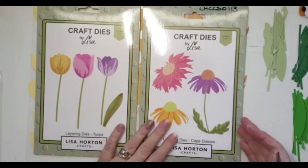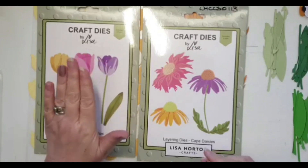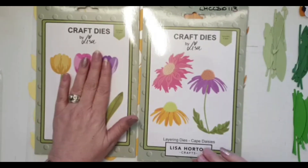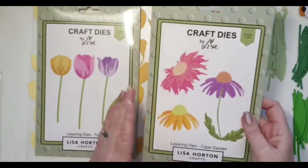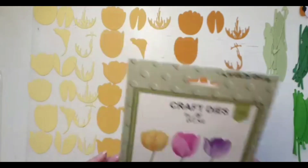I'm going to start with the tulips. I apologize for starting with them, but I know a lot of people have asked about them. They are currently out of stock — they will be back in stock, but I'm not quite sure when. So I'll put these daisies to one side for now and concentrate on the tulips.